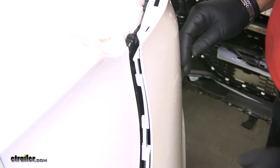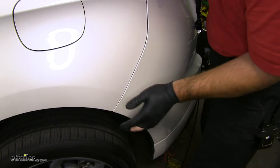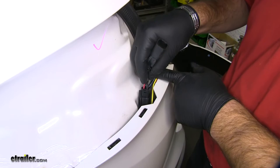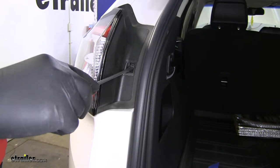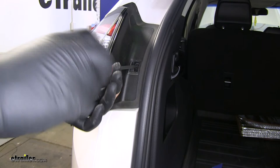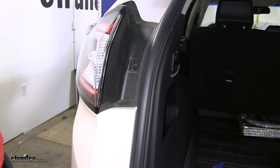Once you have your diode box in place, you can start putting your fender back together. Next, we can just match our plugs, and then that end will go into our tail light. Once you've got your tail light to fit back in place, go ahead and reinstall your screw and then your cap. You're going to repeat the same process on the other side.